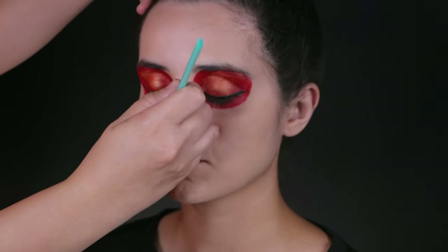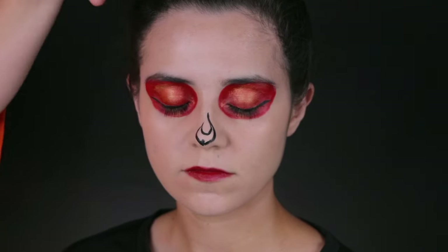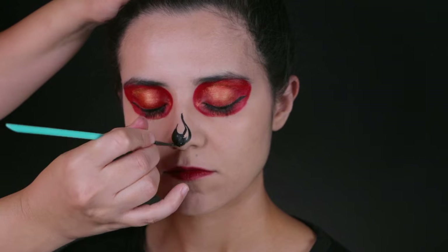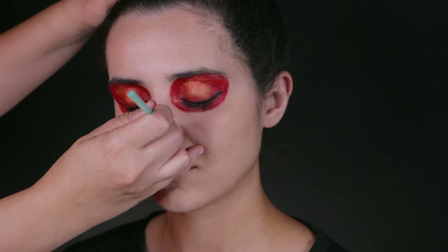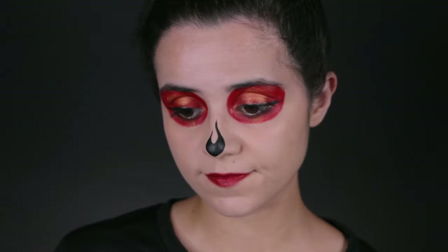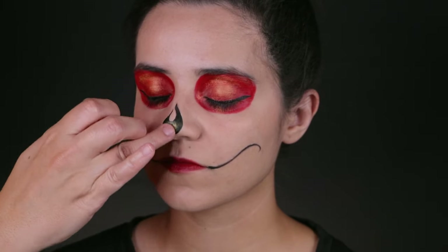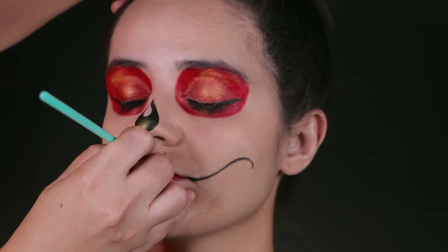Next, with a number two brush loaded in black, you're going to paint the nose that kind of looks like fire. Painting noses are not that easy, especially when you are dealing with someone that has a very pointy nose compared to someone that has a larger, softer nose. But as long as you have a pointy number two brush, it's going to be a lot easier than using a number four brush or larger. With that same brush, you're going to add two little swirls for the mouth and add a little bit of gold on the nose to really make it pop — it makes a huge difference.